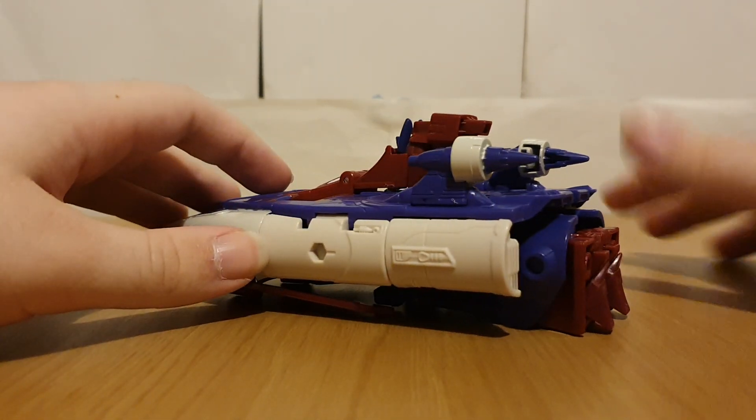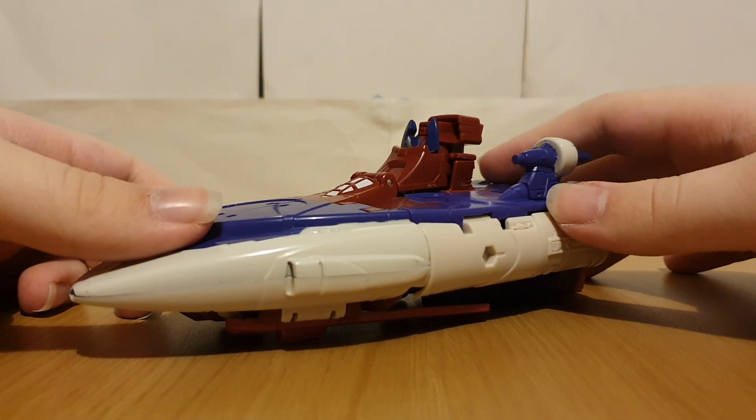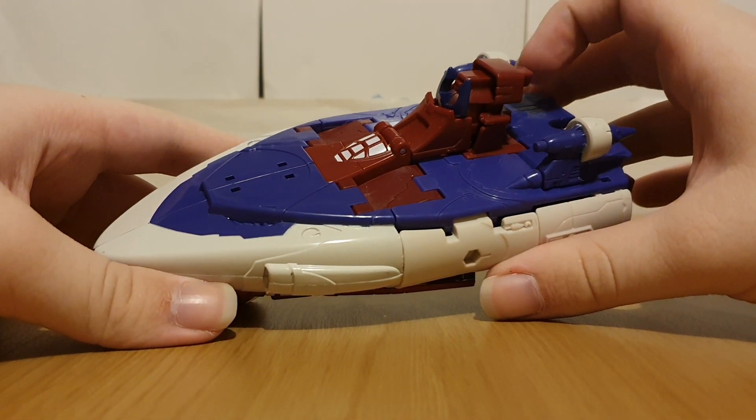At least he's not a lion this time. But yeah, just taking a look at the vehicle mode — it's pretty much just Scourge's space boat mode.